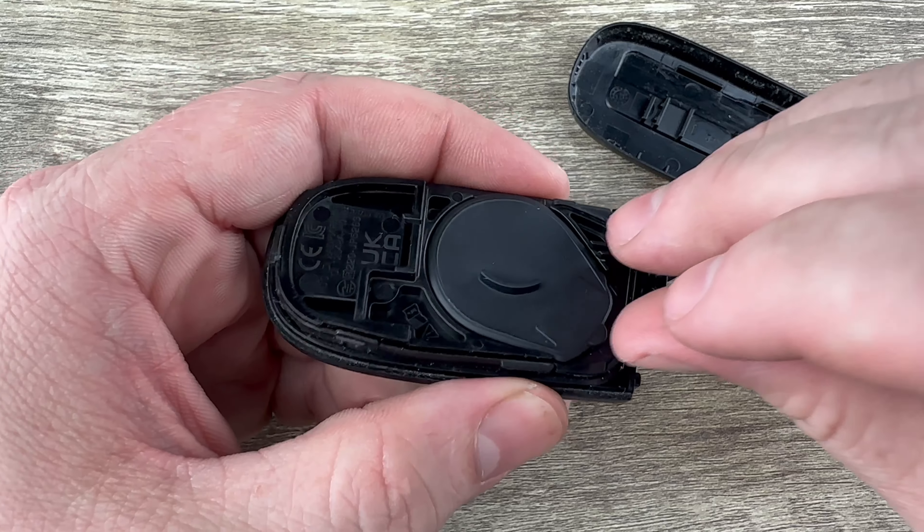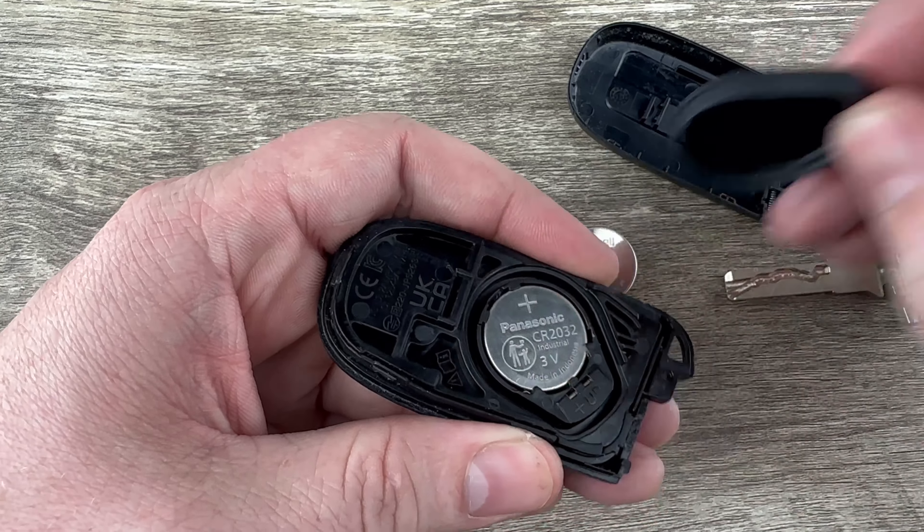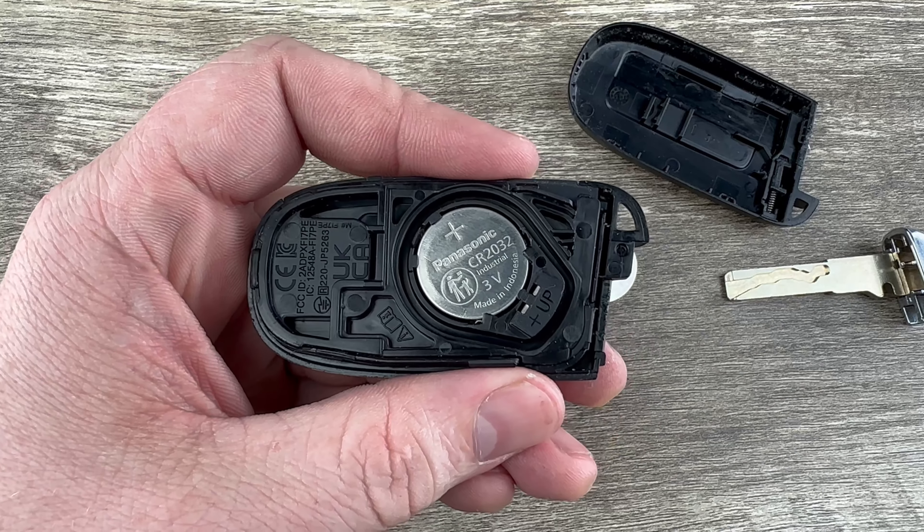In this half of the case we can see there's this little rubber cover. Just get that off of there with your finger, and now we see our actual battery right here.